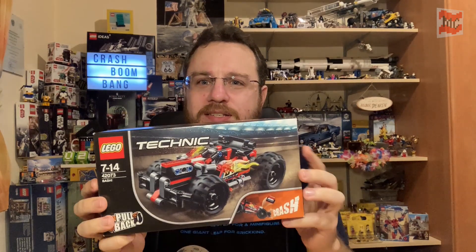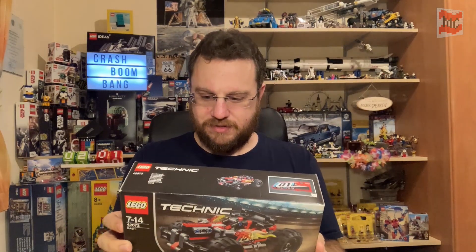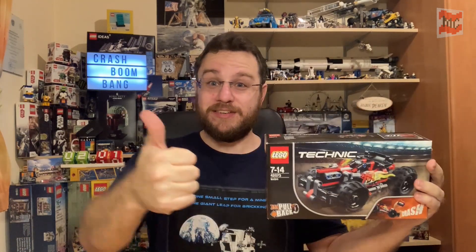Those are two cars that could crash with each other and then the engine block pops out! I think it's not too much Technic in it, but I guess it's a funny build. So without too much more talking - okay, let's start by opening this box!